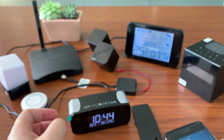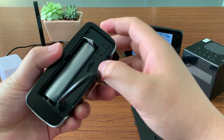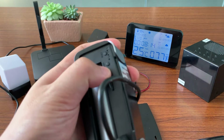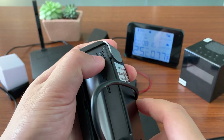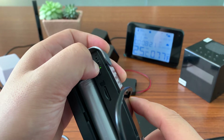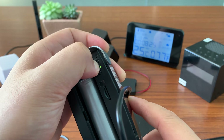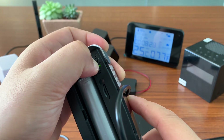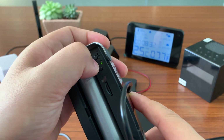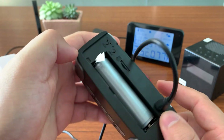If the camera works abnormally, we just need to press the reset key for around 8 to 10 seconds. Then the device will be reset, restarted, and back to factory default.